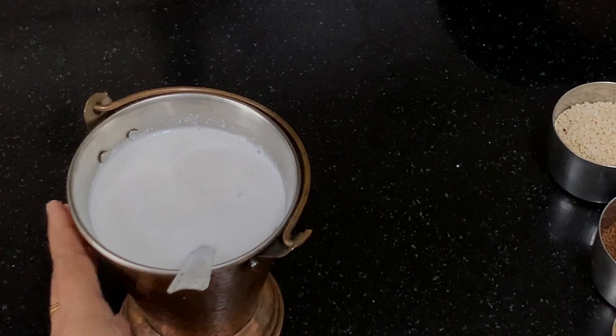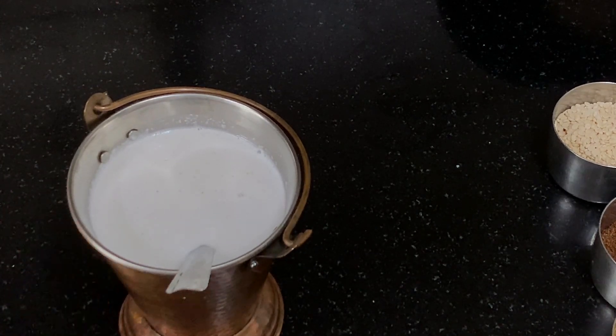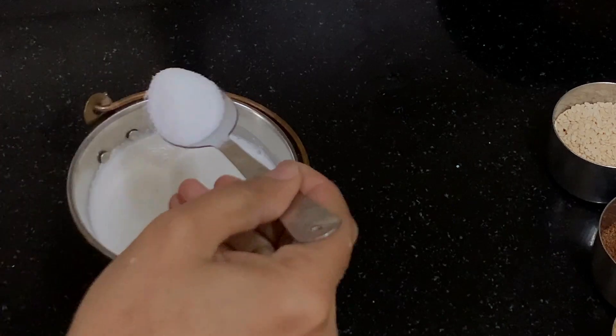I am going to serve it with pongal, so this is the consistency that I am looking at. Our chutney is almost ready. Now I am going to add some salt to this.